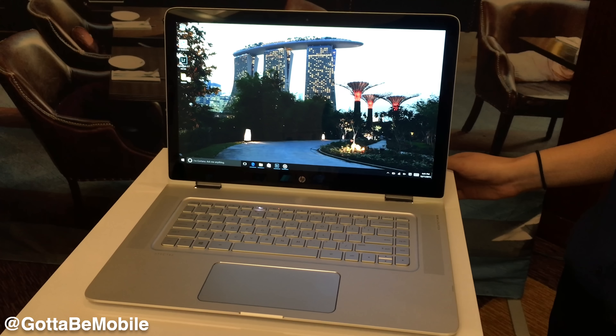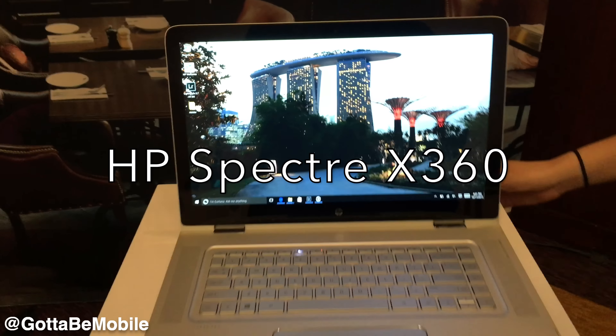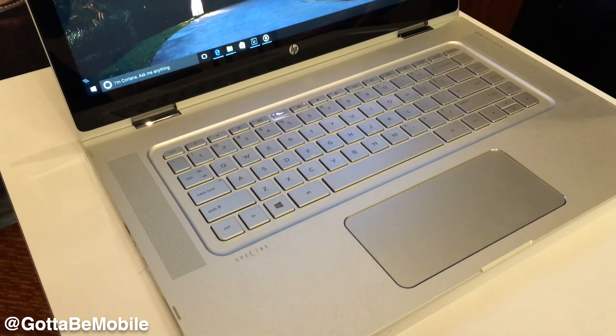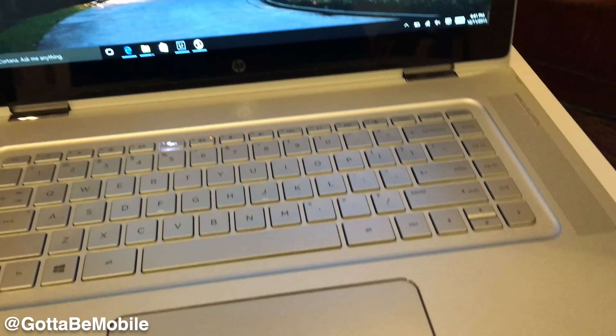Hey guys, this is Xavier. I'm here with Bonnie from HP, and we're taking a look at a really nice looking notebook. So this is the Spectre X360 15-inch version. We came out with a 13-inch version a little over a year ago, and we thought 15-inch is a great market to be in.